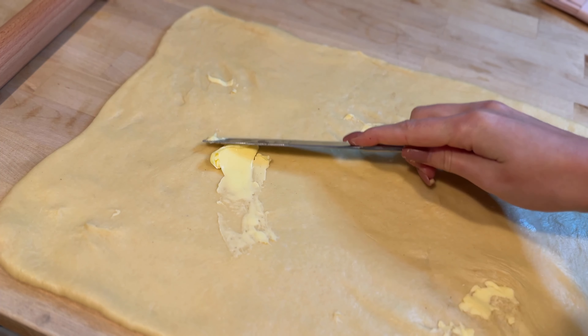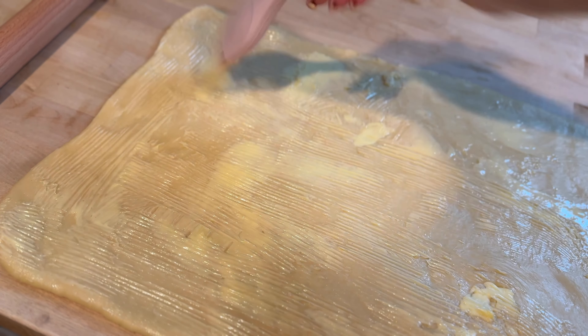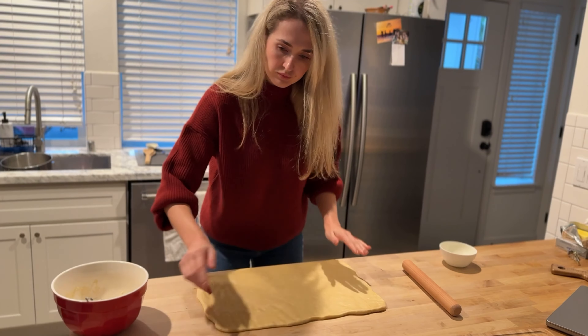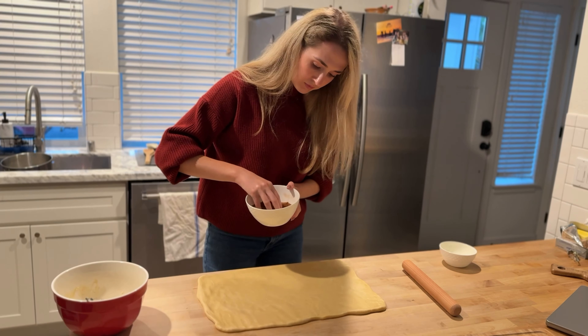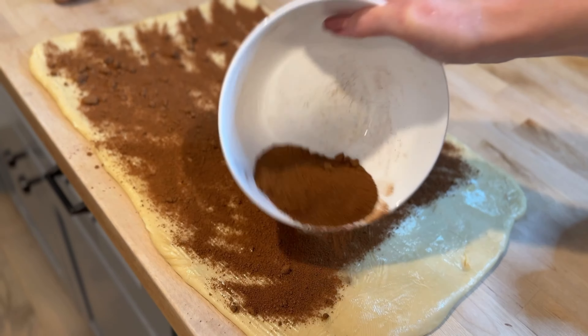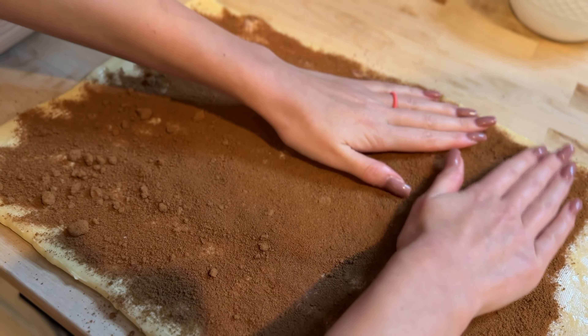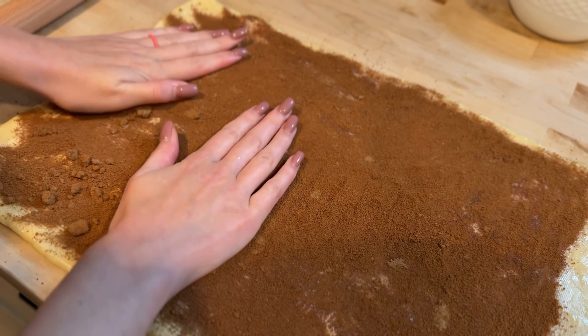Take six tablespoons of softened butter and spread it evenly over the rolled out dough, leaving a small border along one edge. Then sprinkle the cinnamon sugar mixture over the butter, pressing it down gently so it sticks to the dough. This step ensures that each roll will have that perfect gooey cinnamon swirl.